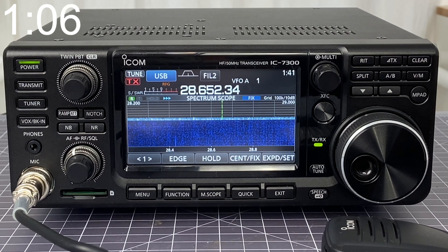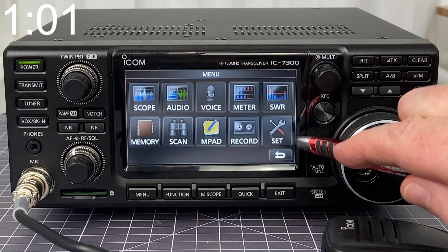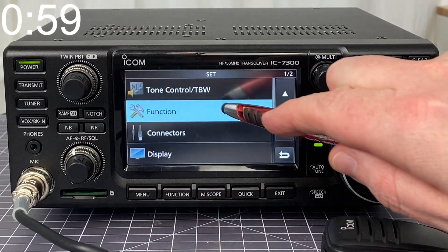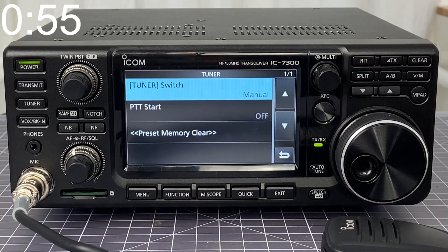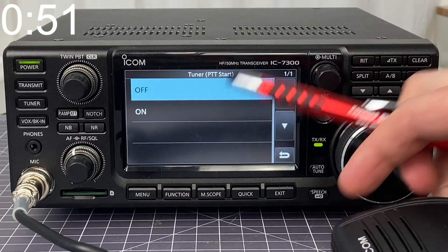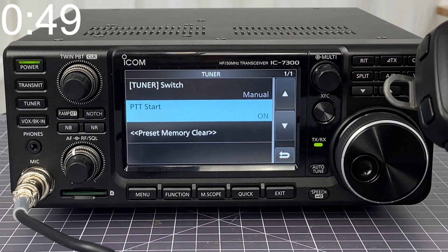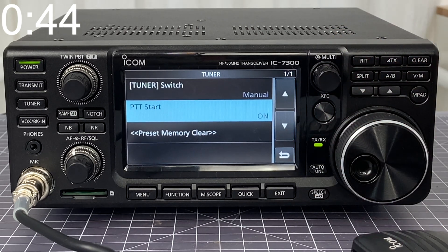If you want to dive a little bit more into the settings for the tuner, what you'll need to do is click on the menu button, then choose set, then choose function and tuner. Now you're presented with two different options. Push to talk start — if it's set to on, that means that when you press the push to talk button, it's going to initiate the tuner if the radio is not already tuned to that particular frequency.